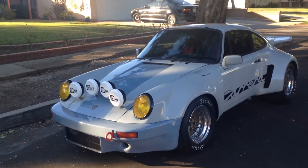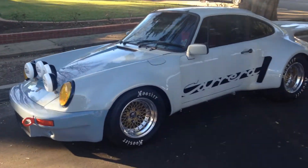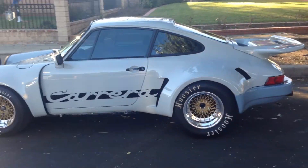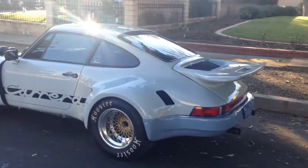This is my '84 Carrera that I backdated to a '75 RSR. Here's a quick walk around to show you guys the car.